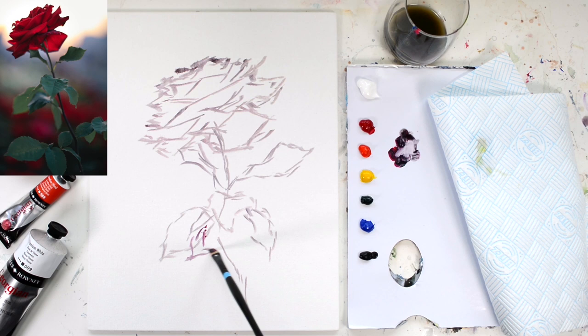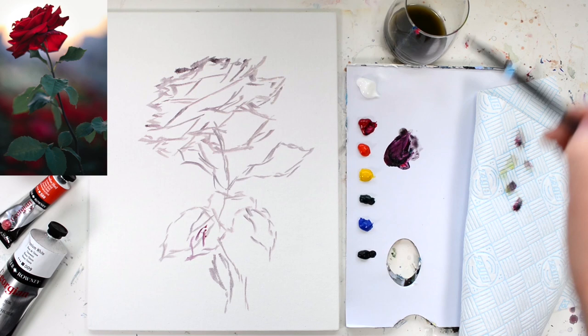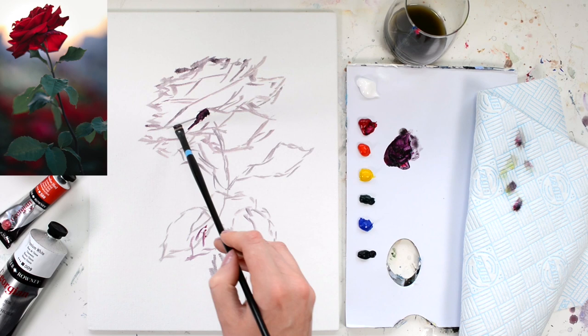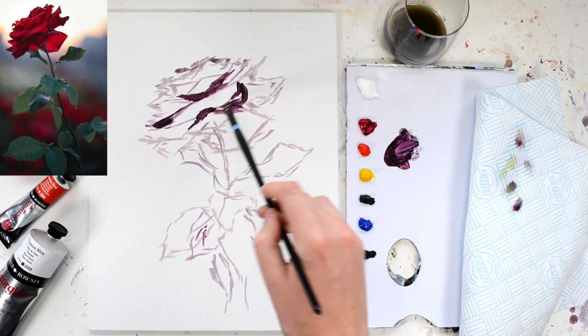Generally with oils we work from dark to light, so we start blocking in the dark areas first. I'm going to use a paint mixture of Rose Madder, Payne's Grey, and Hooker's Green to make a really deep dark red, and again I'm still going to use quite a lot of thinner so that it's easy to spread along the canvas and will dry quickly. Looking at my reference photo, I'm going to go along the surface of the canvas blocking in those dark areas.